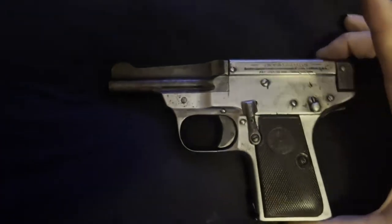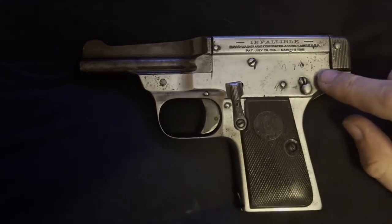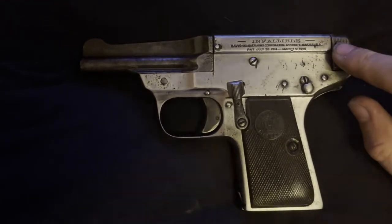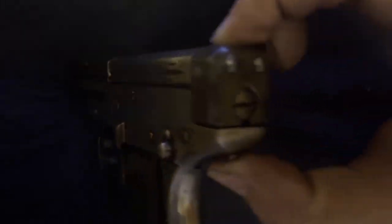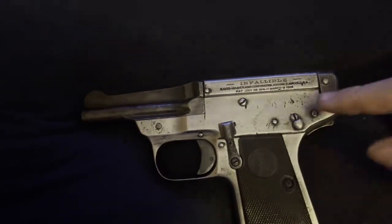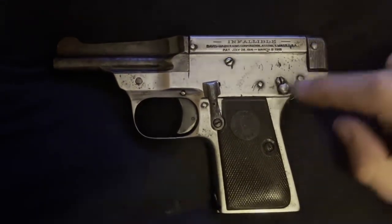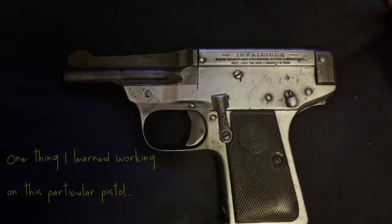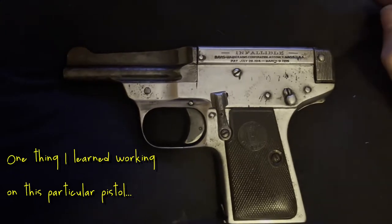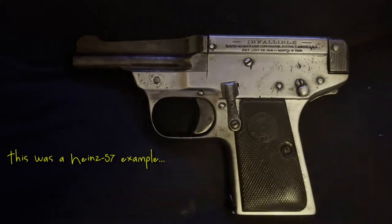Thanks for watching, guys. I know this was kind of a short video, but there really wasn't a whole lot I could do with this one — clean it up and inspect it. I did find a broken spring. All I had to do was take that screw out, back it out, and it has a plunger that holds the spring in place so it comes out nice and easy. Because that was broken, the takedown was actually really easy — it didn't shoot the block out the back. The striker felt really soft and spongy, and the firing pin barely came out and wouldn't retract.